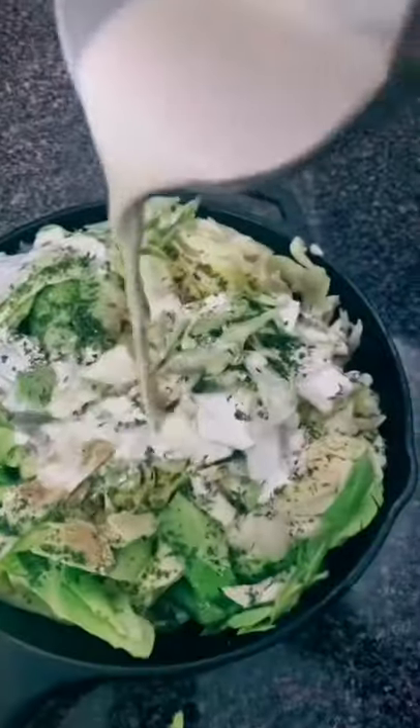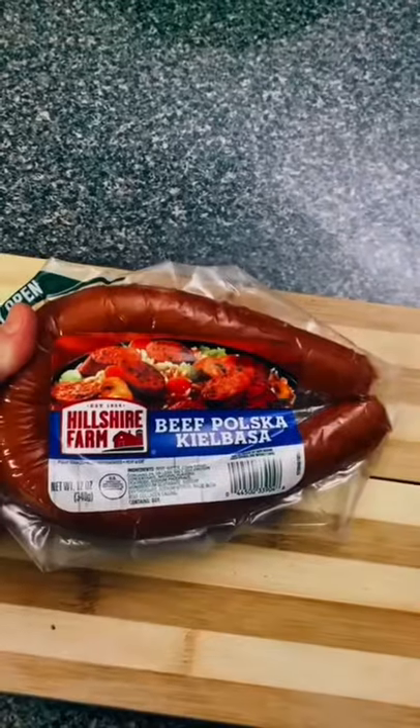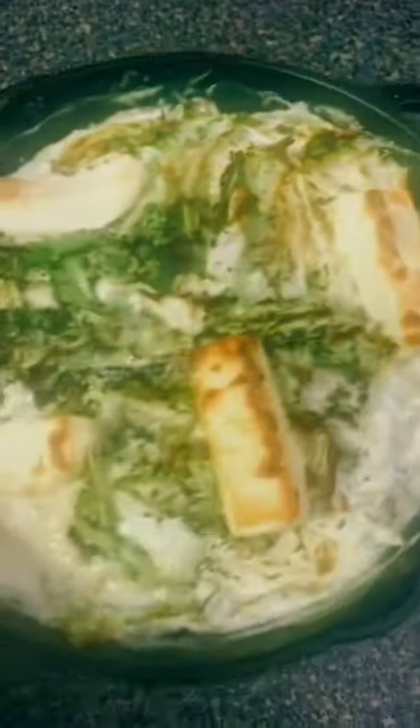Now add a cup and a half of heavy cream. Top that with 4 ounces of cream cheese cut up. Stick that in the oven for 30 minutes at 400. And while that is cooking, cook some sausage.